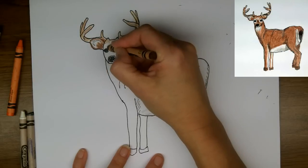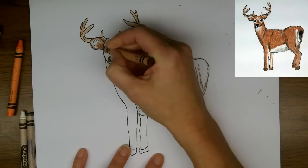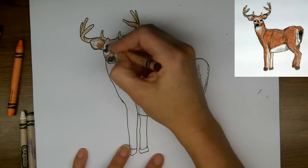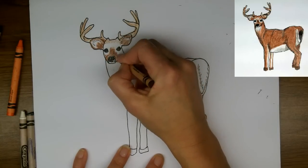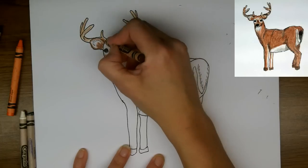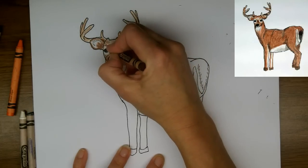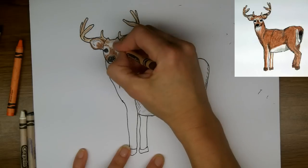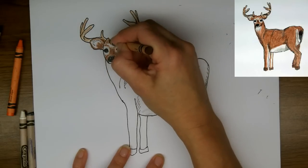I'll fill in the face, being careful not to go over the white. This takes a little time. And you really start to see the animal becoming more realistic at this point.